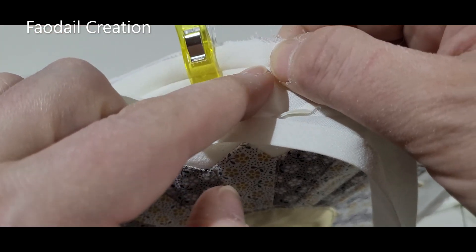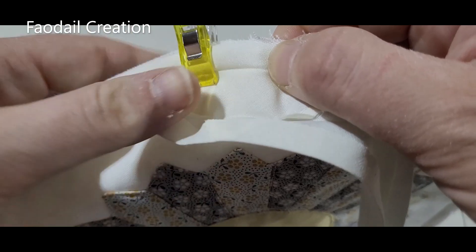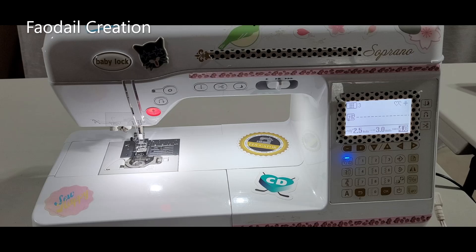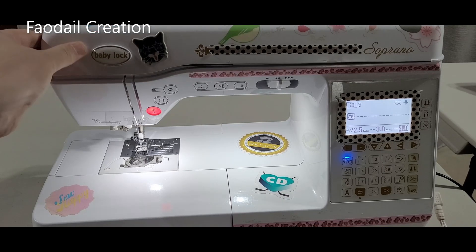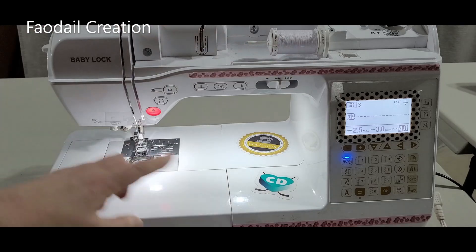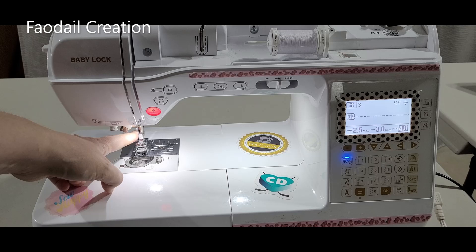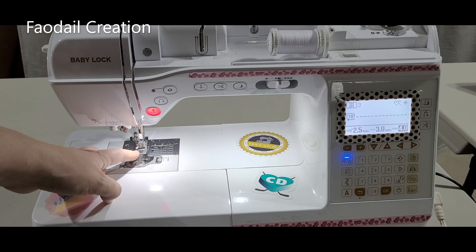We're going to start stitching following the pre-made fold line, sewing all the way along. I use a Baby Lock Soprano for my sewing tutorials — I'm not paid or sponsored. I have a polyester thread, a white bobbin thread, and a 19/14 Microtech sewing needle. I'm not putting on my quarter-inch foot; I'm just going to use that fold line as a guide with my regular foot.